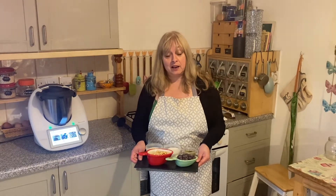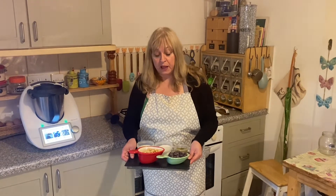Hi everybody, welcome back to my she cave in the chaos kitchen. Last week I made frothy milk two ways, and I mentioned my favorite hot chocolate drink is a Nutella with frothy milk. So today I've decided to actually show you how I make my chocolate and hazelnut spread.